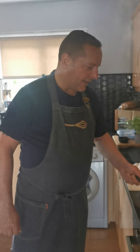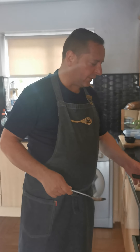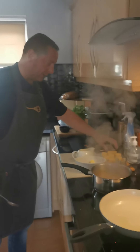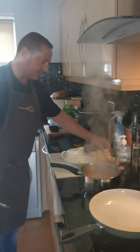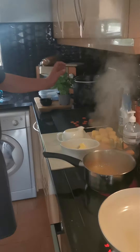Hi everyone, just me again. I've been posting some photographs of how to do my beautiful scallop starter with some wonderful polenta parmesan discs, some charred cucumber, some dehydrated tomato and a wonderful grapefruit bourbon. I'm at the stage now where I'm going to make the grapefruit bourbon.